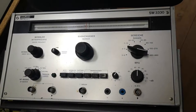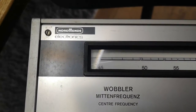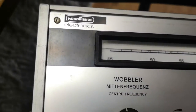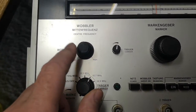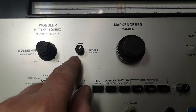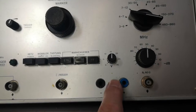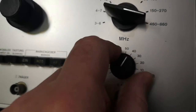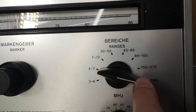Welcome to another teardown video. This time it is a wobbler — I just love that name. This one is called SW 33 30, it is from Nord Mende electronics. From the front we can do all sorts of modulations; we've got some center frequencies and some marker frequencies. There's a variable voltage, variable attenuation, and look at that — 60 ohms. The ranges: at the moment we can see it is in range 45 to 85.